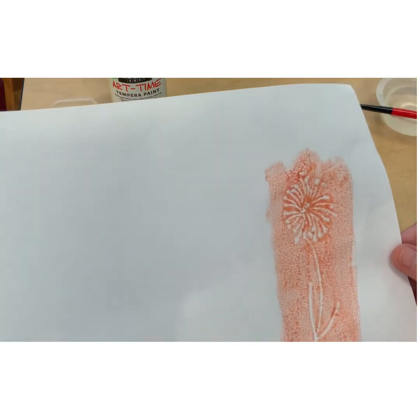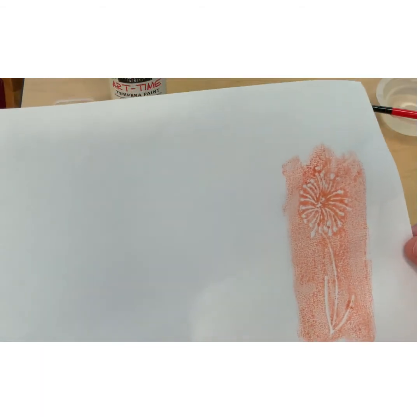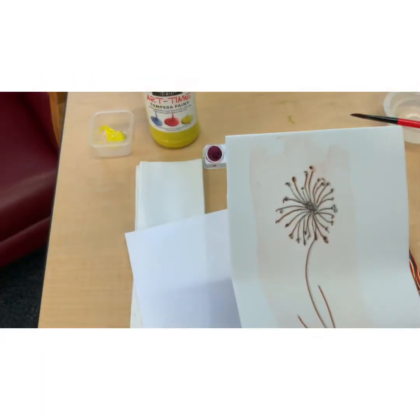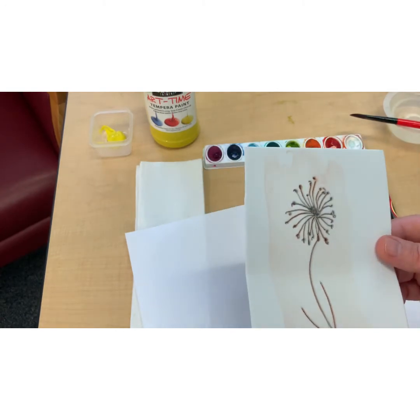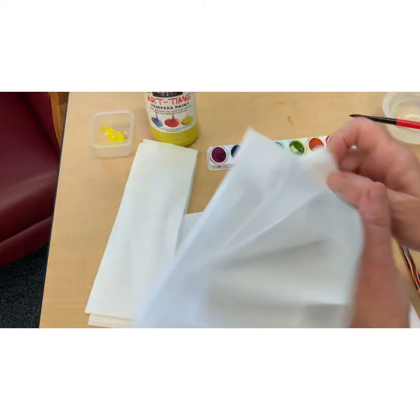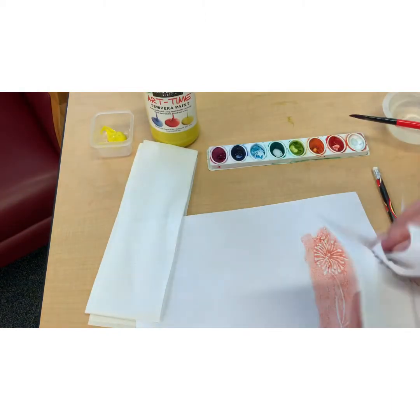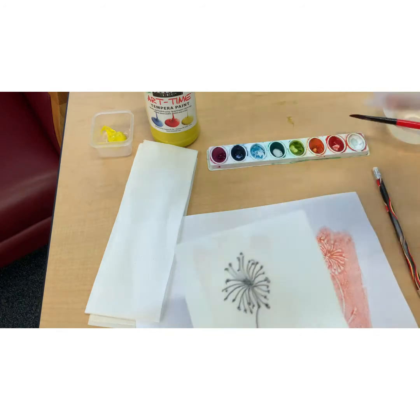Not bad! If I didn't like that, or decided I wanted another color, no problem. You might want to wipe off your foam — this is pretty clean — but you could take a paper towel and wet it and just get that extra color off.